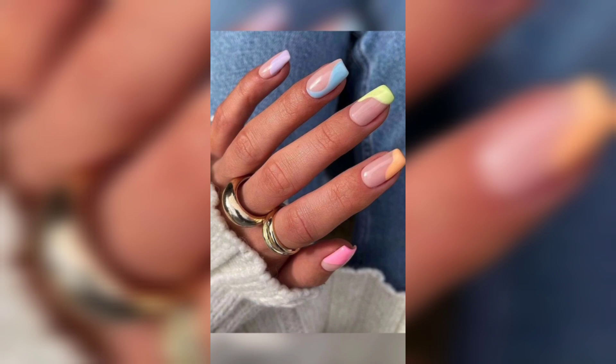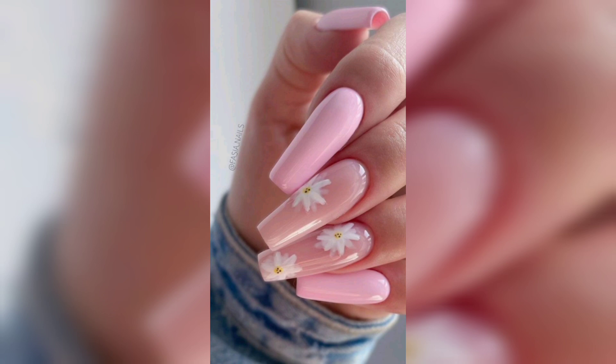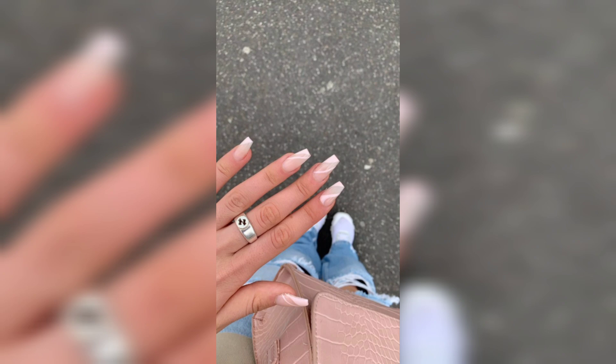If you are feeling bolder, try some bright and fun shades like yellow, orange, or hot pink.